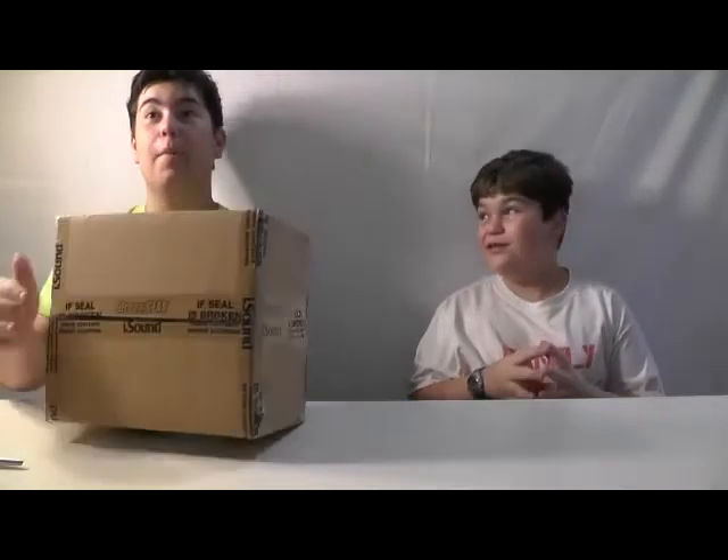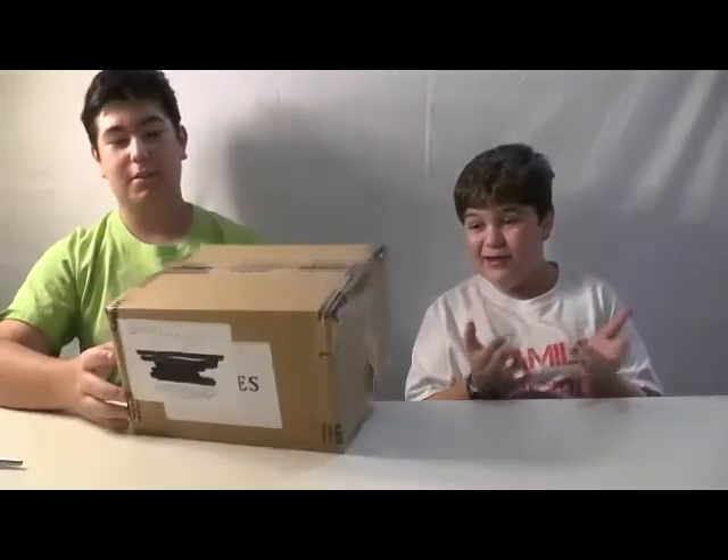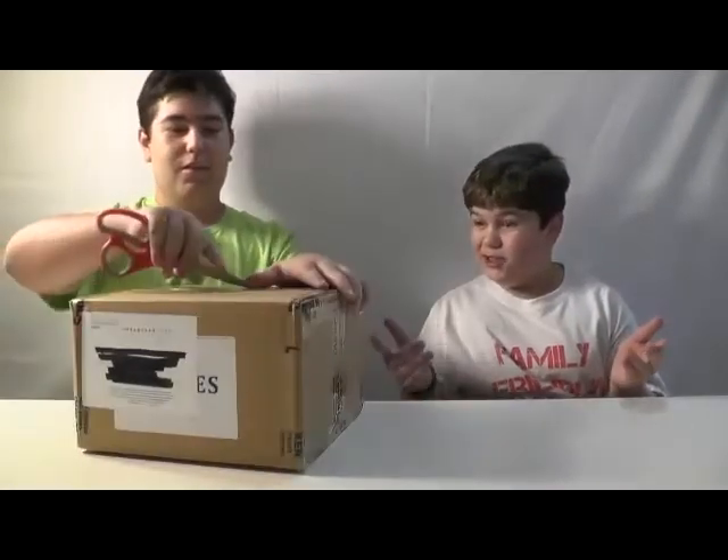In case you couldn't tell by the packaging — I mean, it's really hard to tell who made this. It's not like their name is all over it.